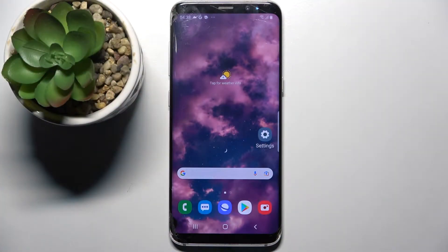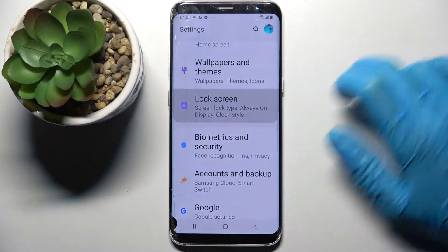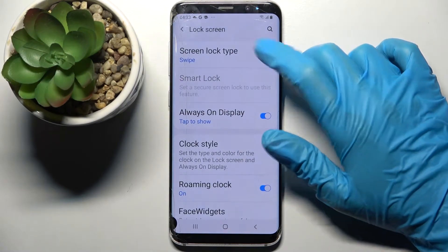Hi! In front of me is the Samsung Galaxy S8, and today I would like to show you how you can set up a screen lock on this device. You need to start by accessing settings and scrolling down, then choose lock screen and click on screen lock type.